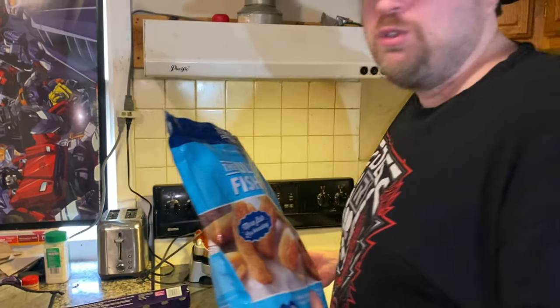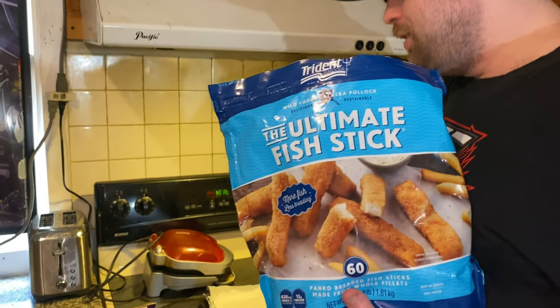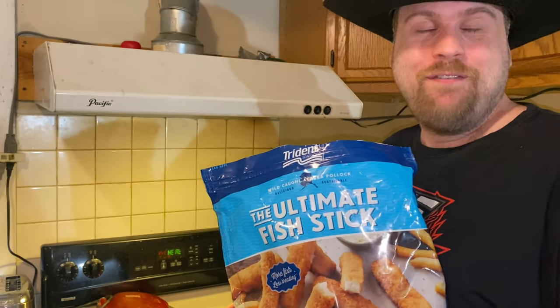Don't use foil or it'll give you a headache and the fish will stick to the pan. I recommend using parchment paper — that way you'll have less of a headache and it'll come up easily.